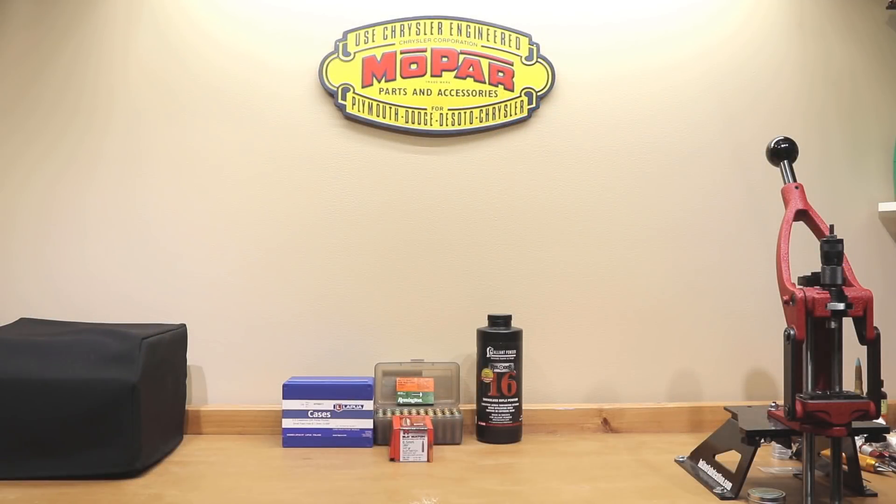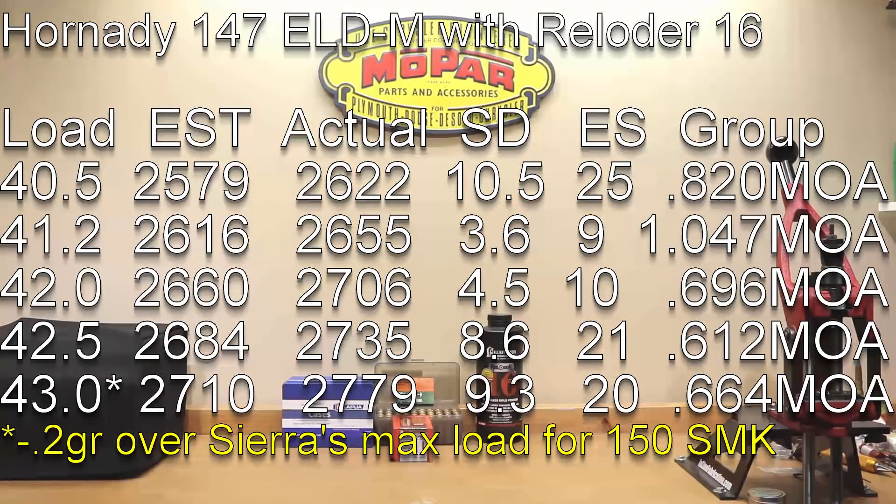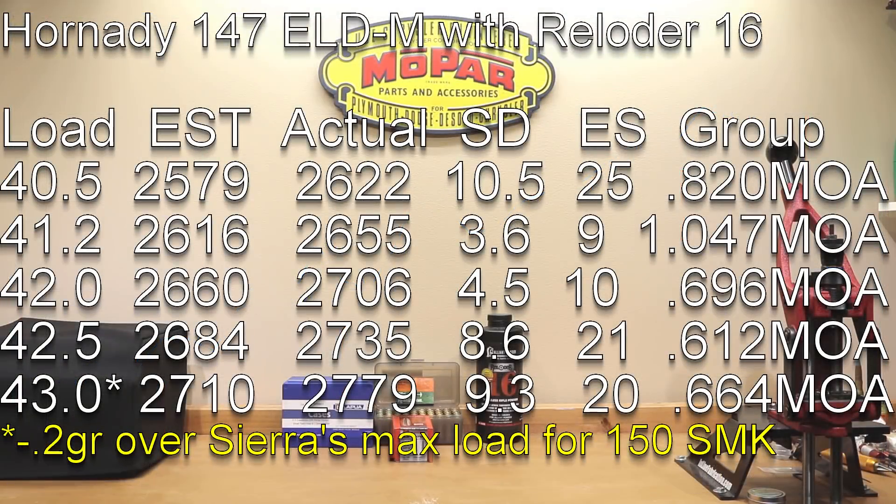Now let's talk about what we saw last week. Starting at 40.5 grains, you'll notice from the 40.4 to 40.5 average there's actually an increase in velocity right there, so that was probably a poor choice — and the statistics from last week's video confirm that. Moving along, the load at 41.2 grains is right between the 2675 and 2650 mark, which Satterley would call an actual inversion. Since we loaded exactly there, our actual velocity of 2655 had the best standard deviation of 3.6 and an extreme spread of 9.